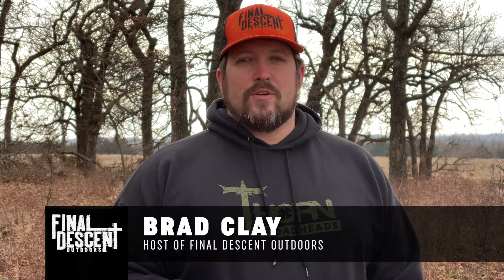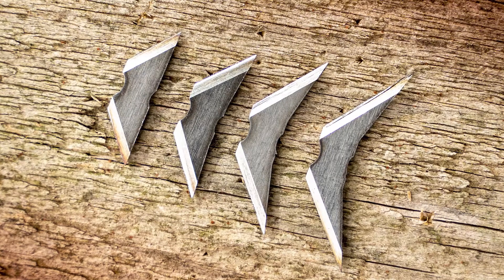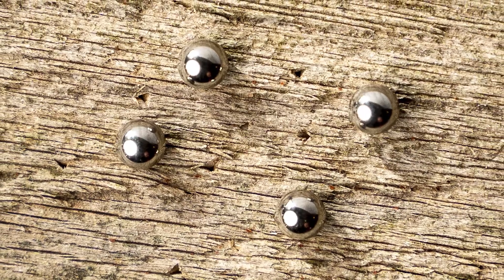Hey guys, Brad Clay here with Final Descent Outdoors. Another awesome feature that our friends from Thorn Broadheads have come out with is a rebuild kit for the Crown broadhead. The rebuild kit comes with three sets of replacement blades and ball bearings. After you go in and replace them, those Crown broadheads are going to be good as new.